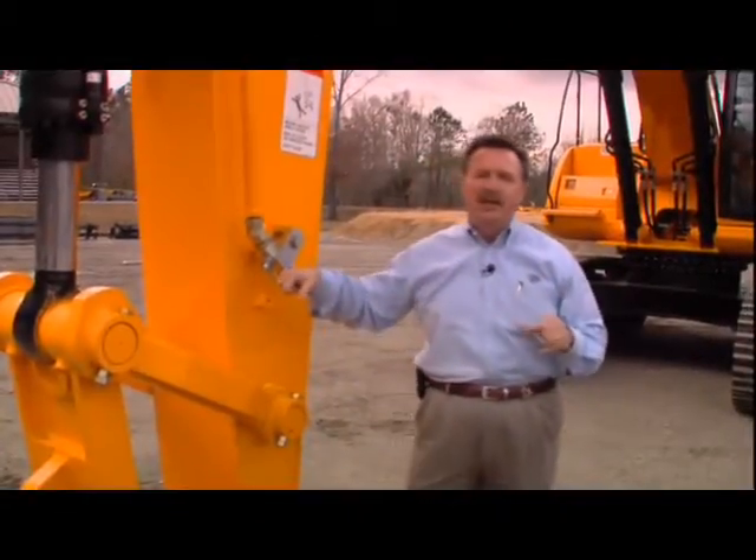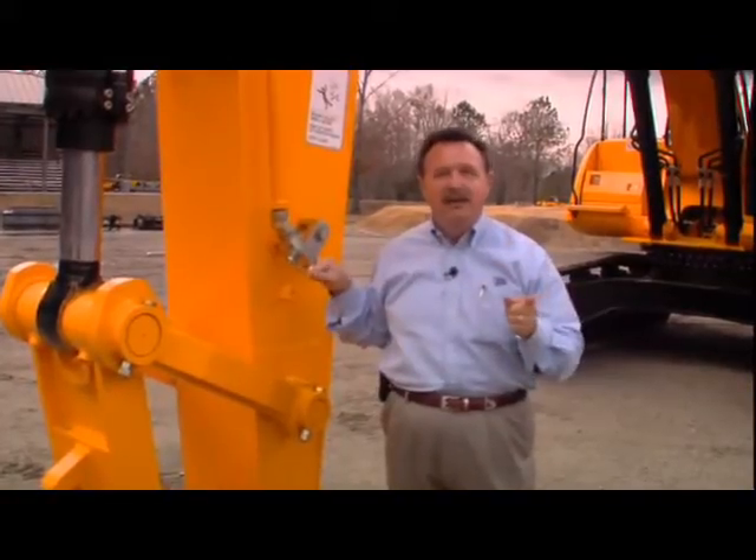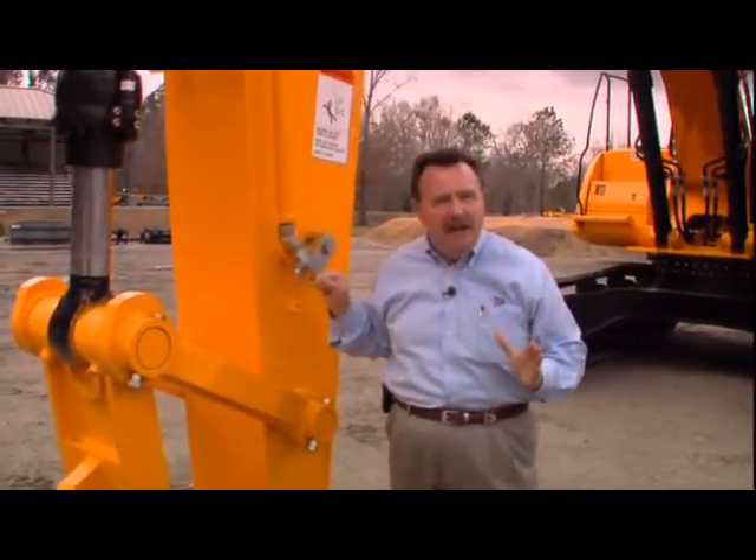This is the JS360, a 36 metric ton machine. For the math majors out there — 2.2 — that's about 78,000 pounds.